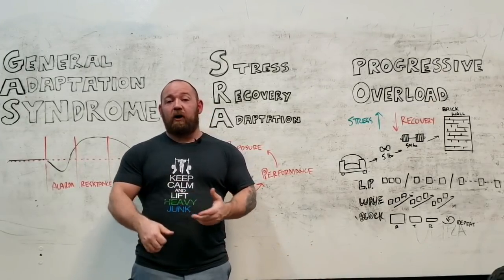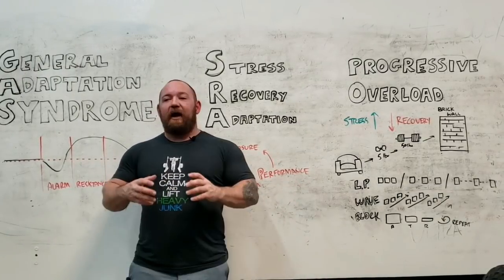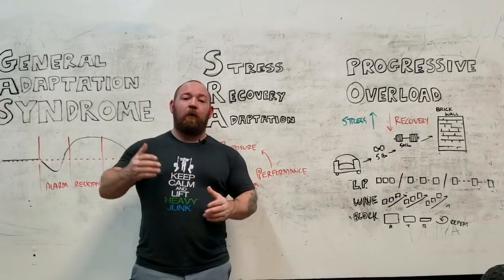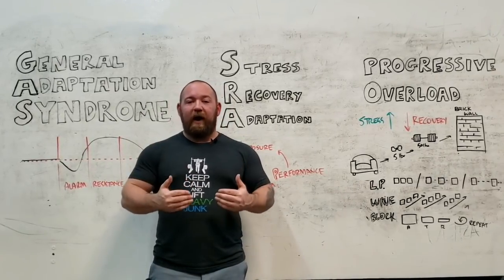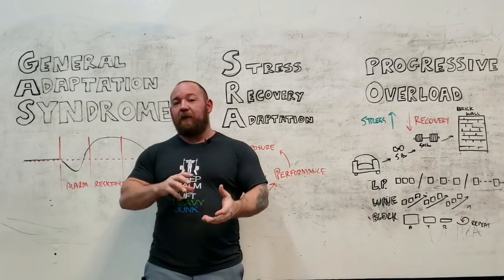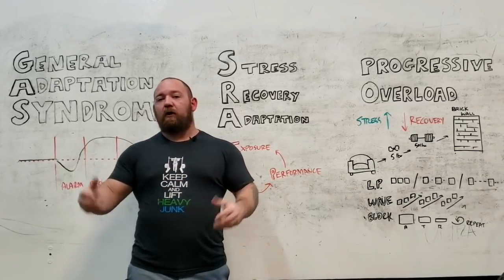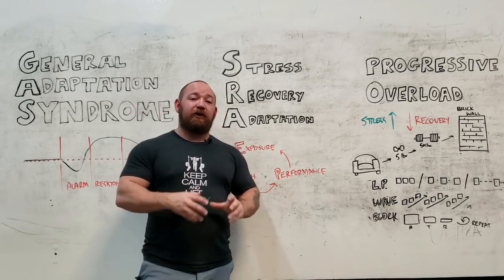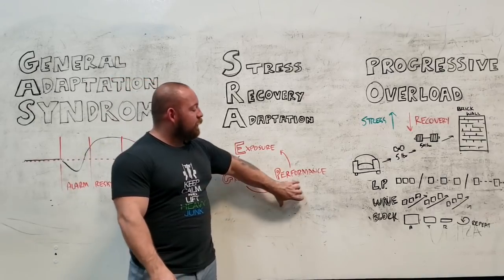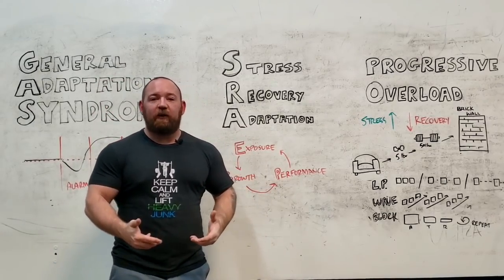No matter what it is — if it's concurrent, if it's linear, if it's block, if it's LP — it all takes into account that at some point the same stressor is not going to be sustainable. You do have to drop back, or you have to have some creative workaround that allows you to spread those hard efforts out over a longer period of time. Remember, your main goal is adaptation, whatever it is you're doing right now — to see the growth and the increase in performance in a way that allows you to expose yourself to more work continuously.